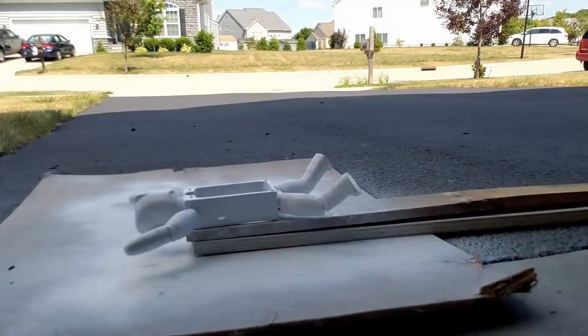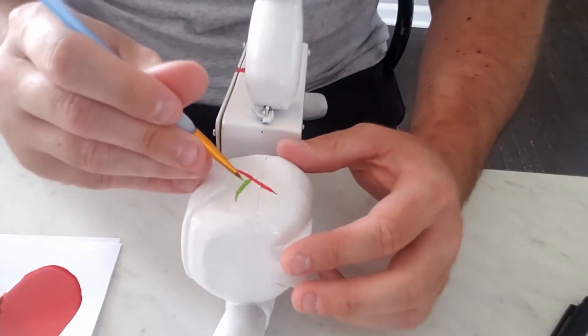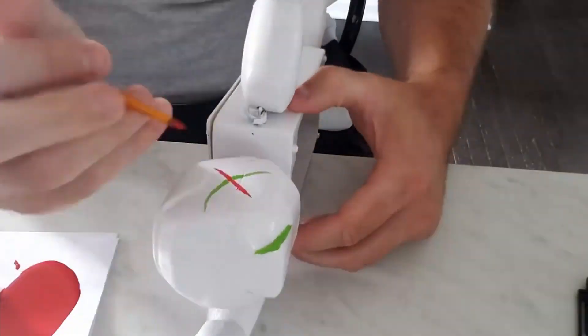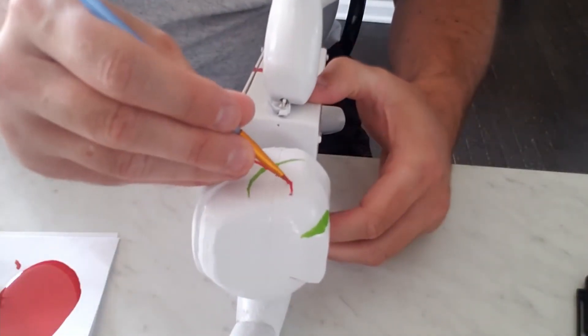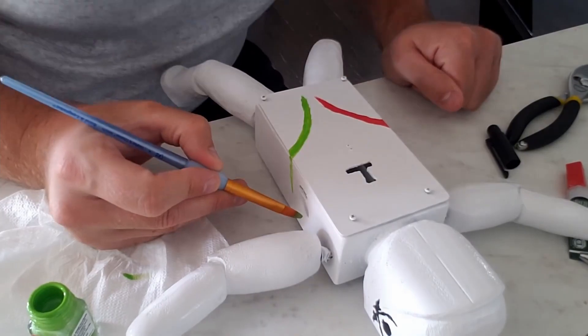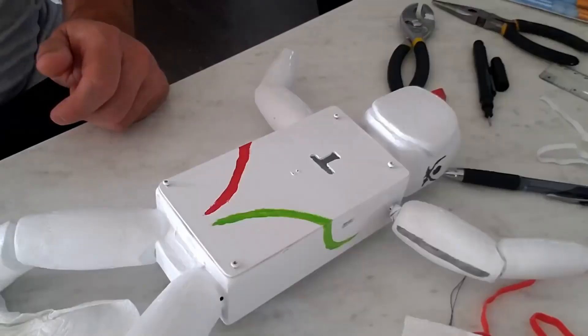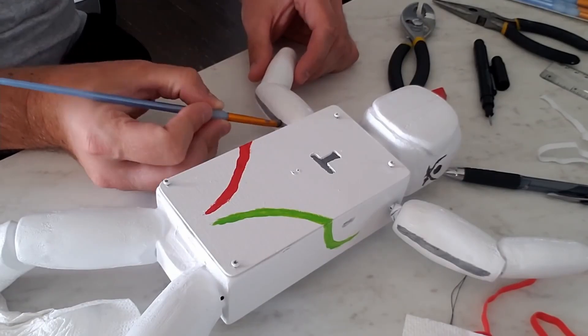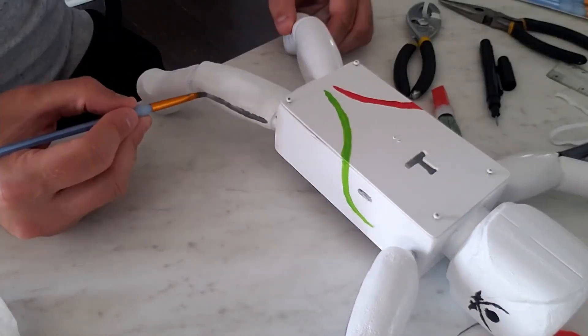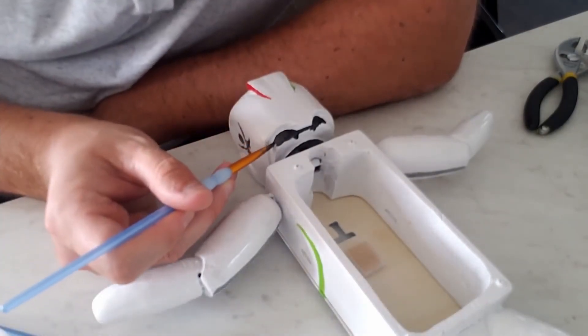After the primer I applied white spray paint and gave it another 24 hours to dry, and then moved on to hand painting with Testers enamel — the same paint you would use on a little model kit. Not only am I not a master craftsman, but I'm also no artist and I really didn't have a detailed design in mind, just a general overall look I was shooting for.